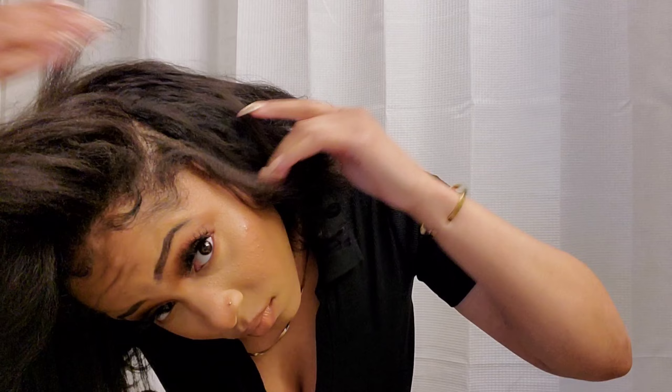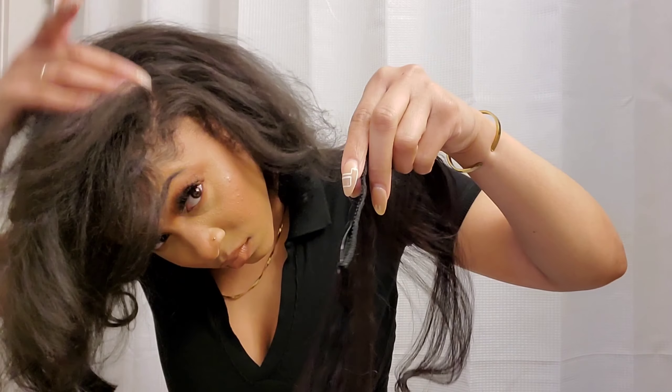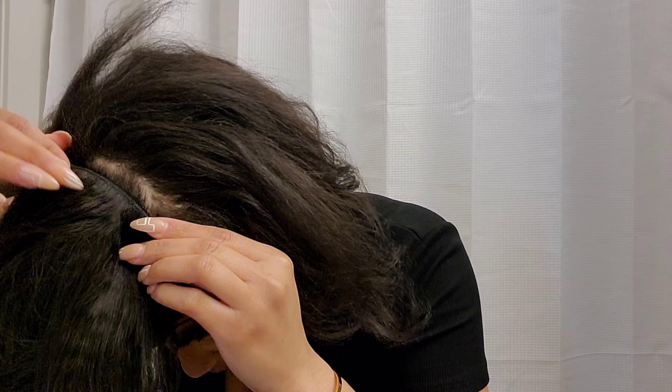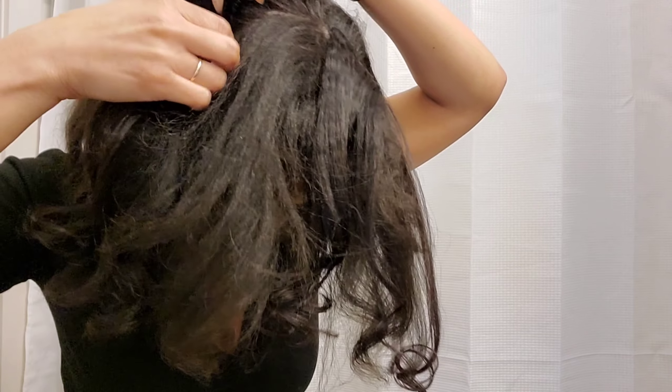My hair is already straightened and I have my clip-ins in. I'm literally just going to unclip them from where they are and then clip them in the same spot but upside down — so they're going upward, facing my forehead.